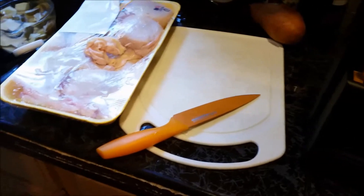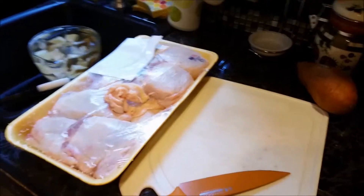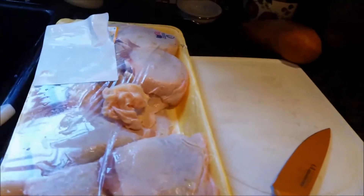Now the great thing about this set is that not only does it look really great here in the kitchen, but it works really nicely. I have lots of issues cutting chicken, that's the main thing. So I'm going to hand the camera off right here to my little man who's going to videotape the chicken right here — leave it right there, little man.